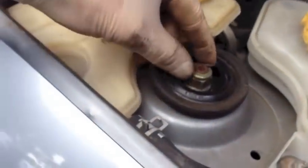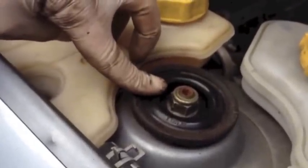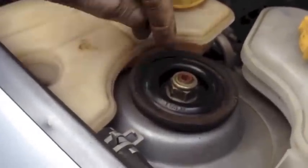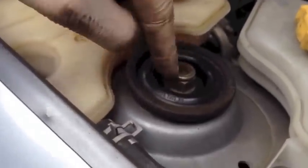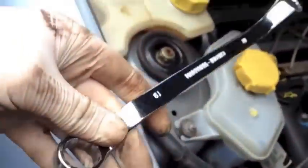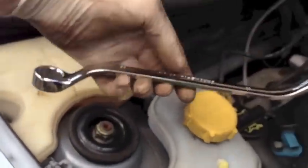Before we take the lower ball joint out of the knuckle, lower this a few turns first — that'll give us a bit more room. You will need to put an Allen key in here, and then use an open-ended offset spanner such as this. Only a spanner like that will allow you to get it in there, so you're going to need one of these.